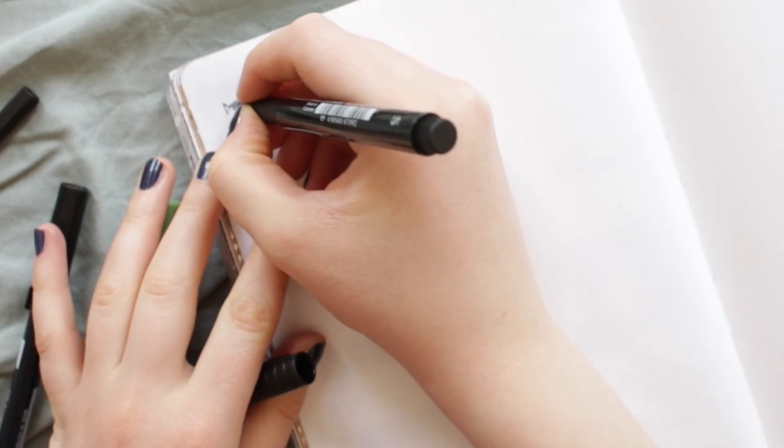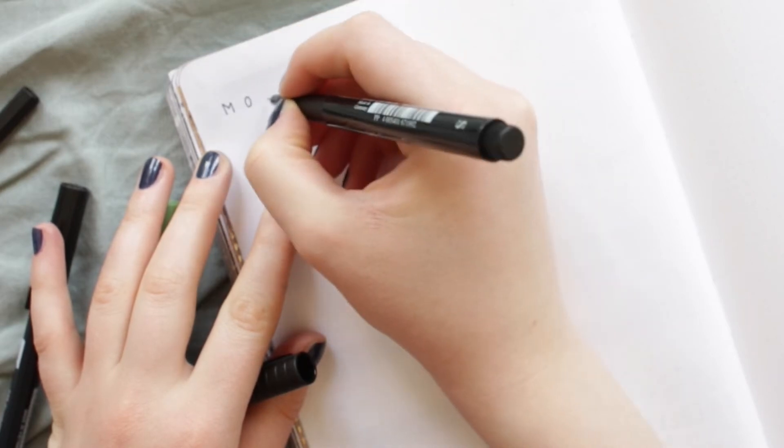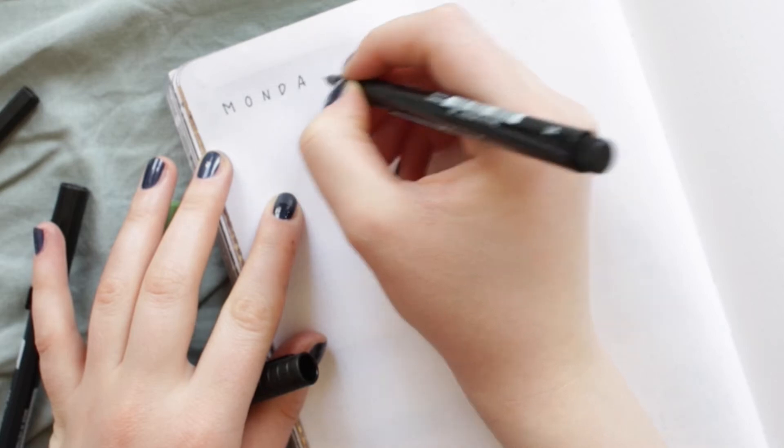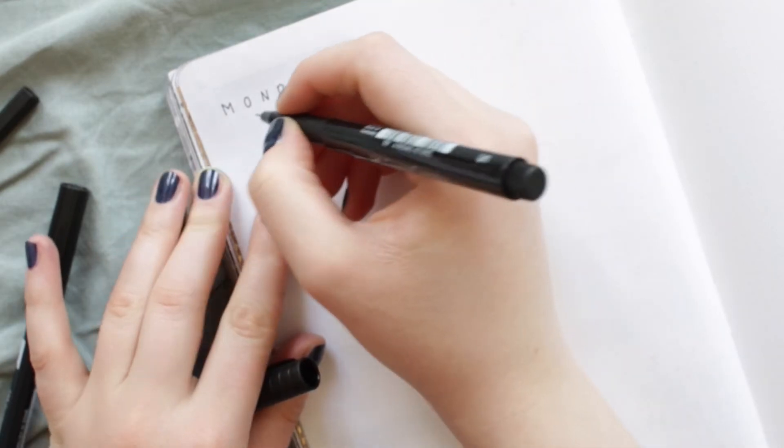I'm starting with my standard font, which I'm also using in my bullet journal for my everyday plans. To get a cleaner look, I recommend you leave more spacing in between the letters, like I am doing here.